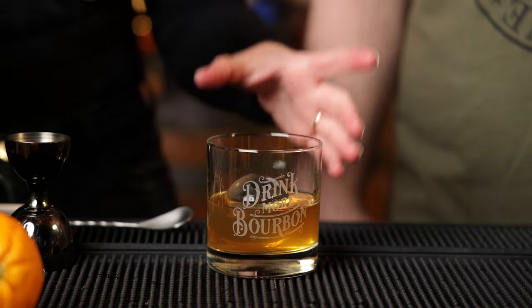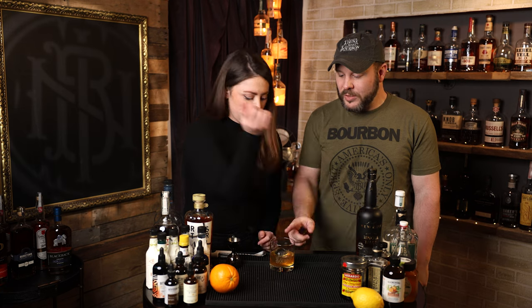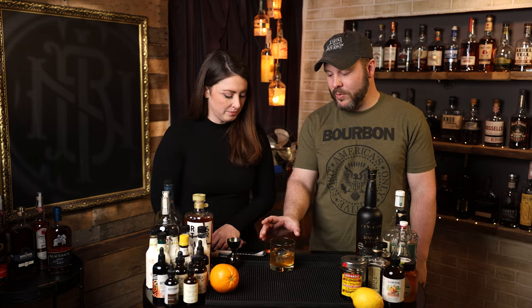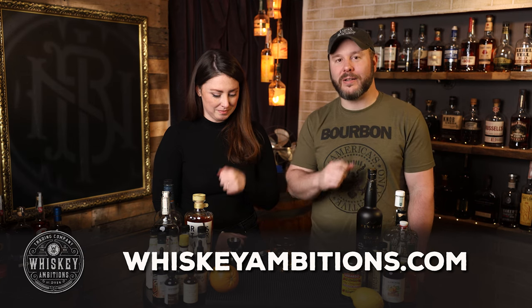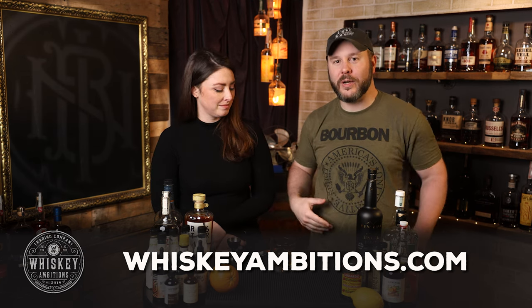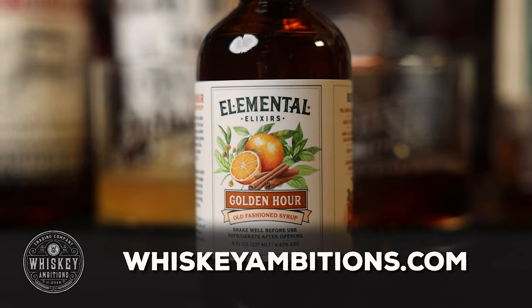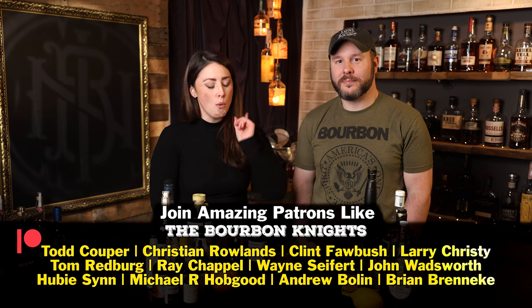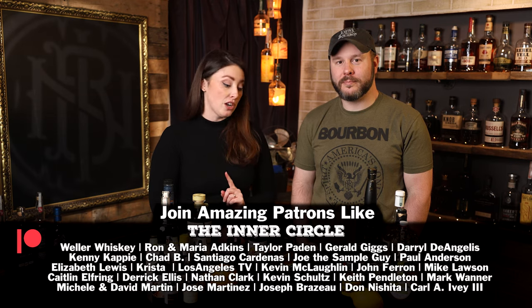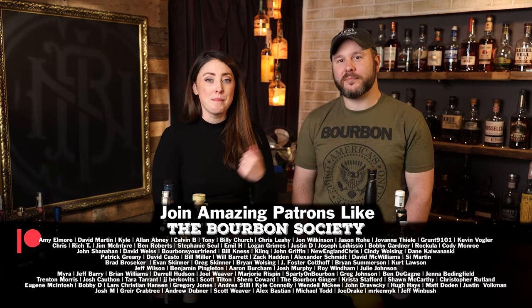We have our regular rocks glasses here, you can get those plastic party cups if that works easier for you — whatever's easiest. Speaking of this particular glass, Sarah, the Drink More Bourbon cocktail glass, you can get it at whiskeyambitions.com. It's where you can get our rocks glasses, but also our Glen Cairns and our Copitas, all of our glassware. T-shirts and hats and hoodies and this elemental elixir golden hour cocktail syrup as well. And you can become a patron at patreon.com slash It's Bourbon Night and join our community for as little as one buck a month. That is where we release our exclusive barrel picks that you can use for your build your own old fashioned bar. You can also get discounts on that merch and more.